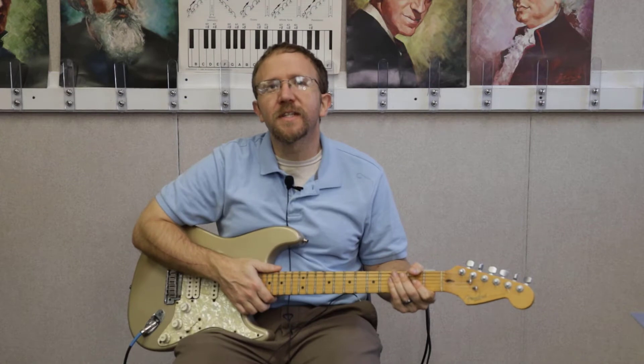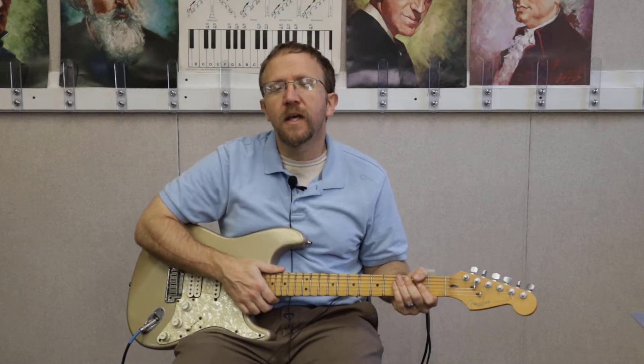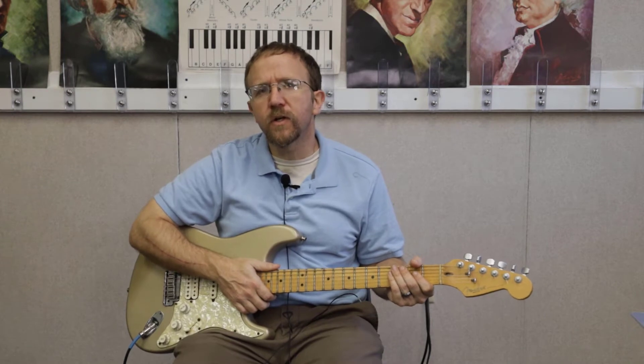Hey guys, welcome to Mitch's Music. Today I am going to do 'Yours' by Russell Dickerson. I'm gonna do the intro and just kind of briefly go over the chords for this one. The chords repeat the whole song, so once you learn the basic pattern, that's pretty much it.